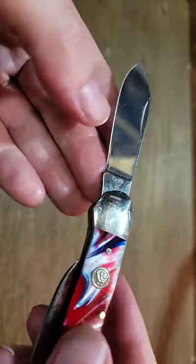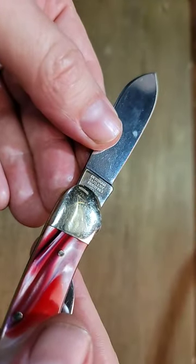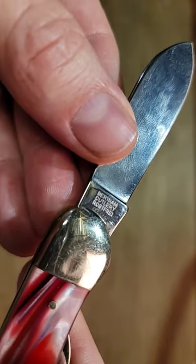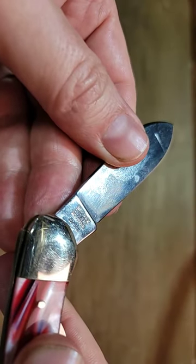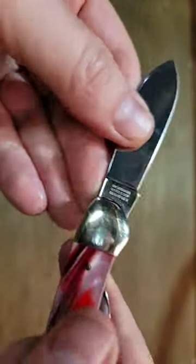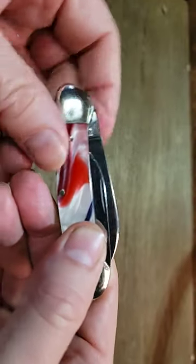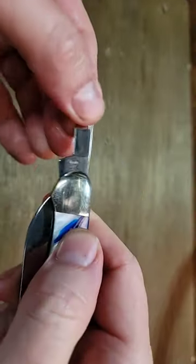It's got a spear point blade on this side with the tank stamp, and on this side it says Bertram Cutlery, and then it says Rostfrei, and at the bottom it says 252 star. It's got a nice strong half stop. And then on this side we have a pen blade.